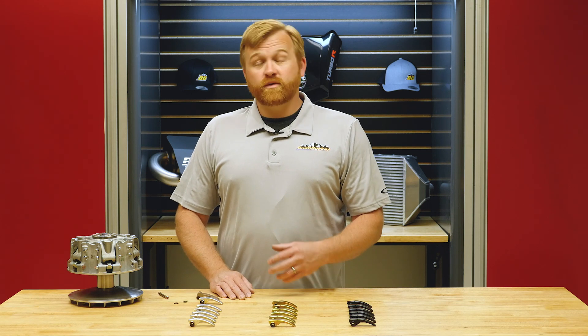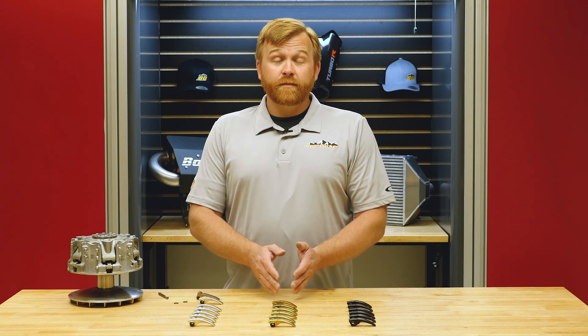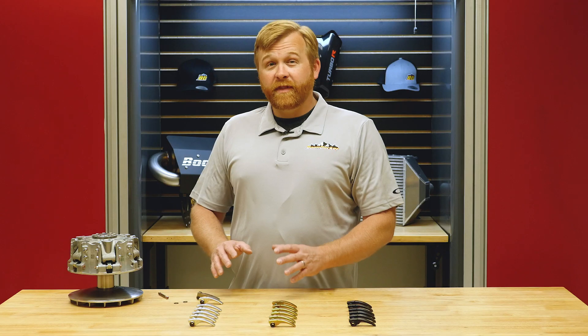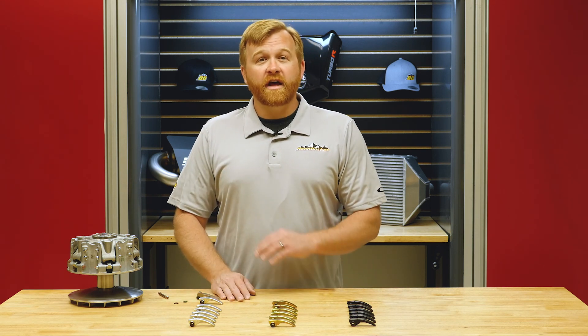When we start modifying with different intercoolers, turbochargers, or camshafts, we can change where peak torque is and it might require different clutching. But for the main topic, the 2017 to 2019 Can-Am needs to run 8,000 RPMs or maybe even a little less. The beauty of a CVT clutch is that you don't have to come up through the RPM band — you can go straight to 8,000, and if it's calibrated correctly, it just holds 8,000 the entire time.